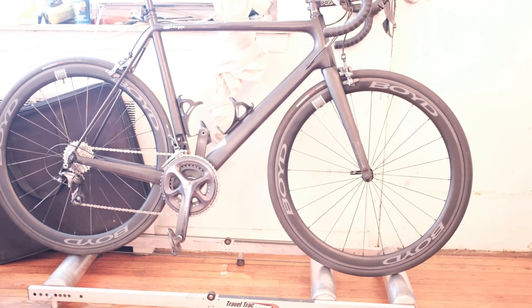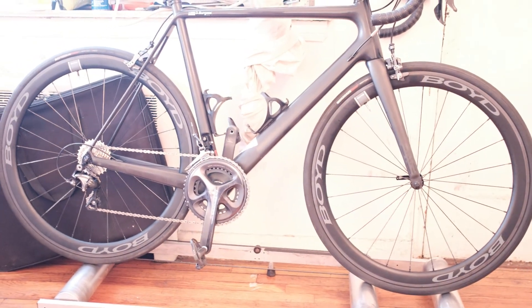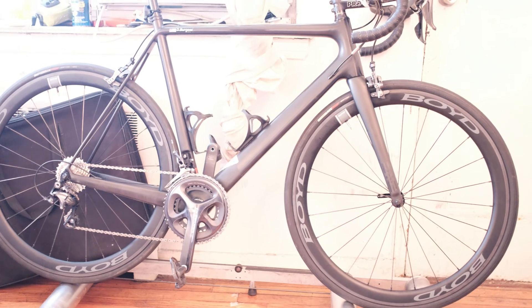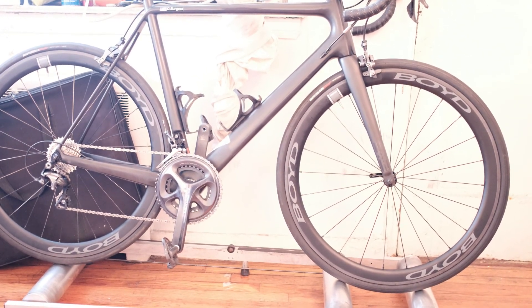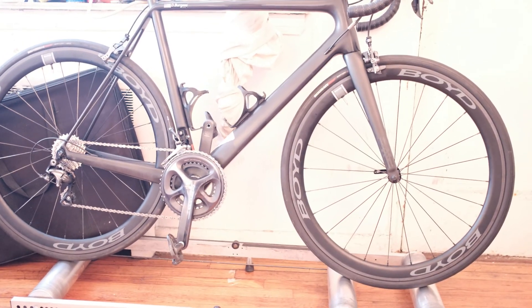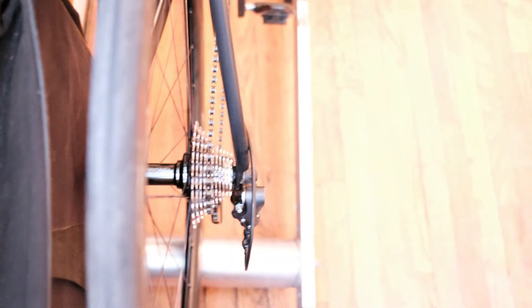These wheels are super stiff. If you're looking for an all-around wheelset, the Boyd 44mm clinchers are the way to go — it's the perfect match between climbing and crit racing, a great training wheel too. Really stiff laterally. You can see the dish — it's pulled forward to the left — and they're awesome.